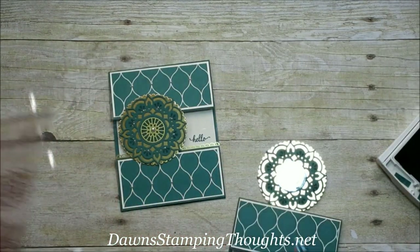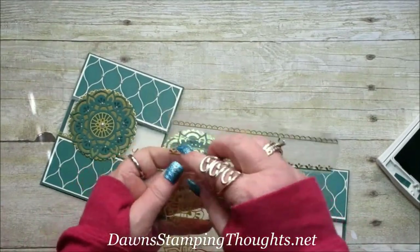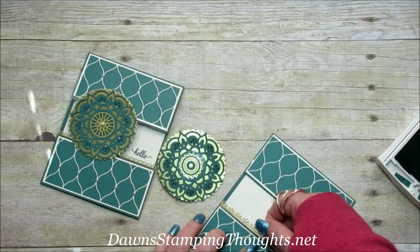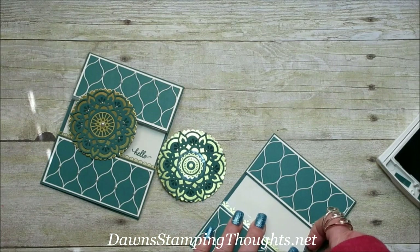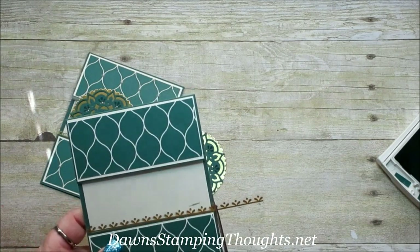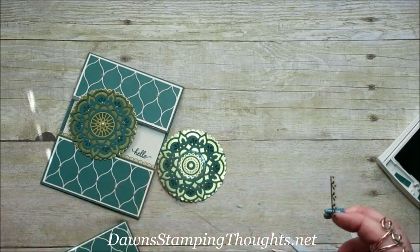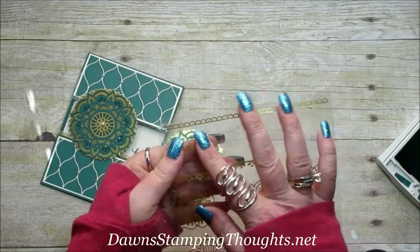Now we're going to add some more of the vinyl stickers. For this one I used the Scallop — I'm going to use this one for this card, on top of the window sheet. I'll put the leftover sticker back on the 6x6 sheet to use for something else.